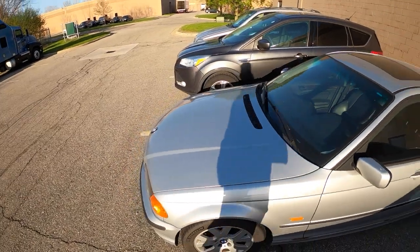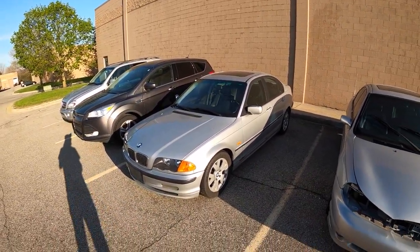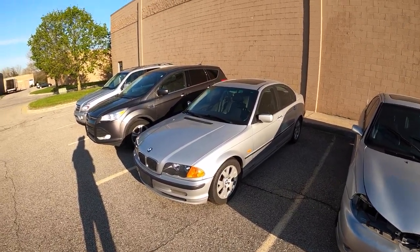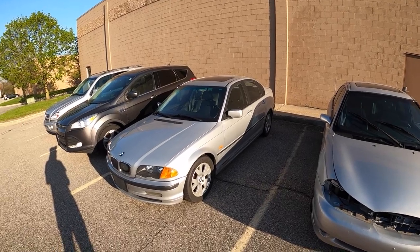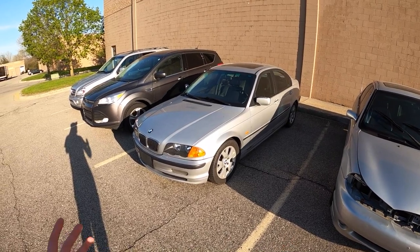It's a 2000 BMW 323i E46 manual, and it's done 364,000 miles — the highest mileage E46 I've ever seen. I'm excited to show you this car and go for a drive.